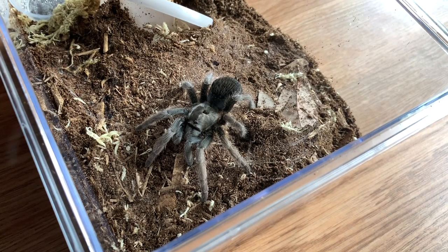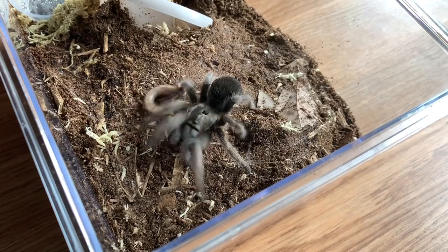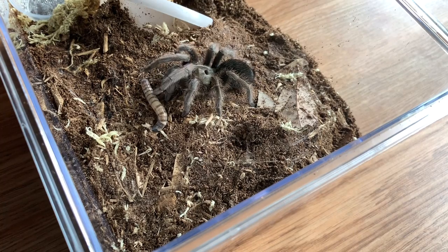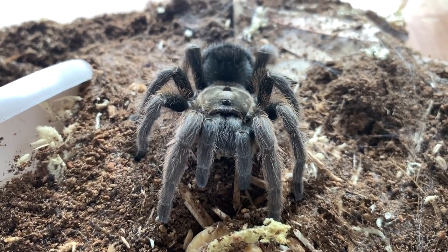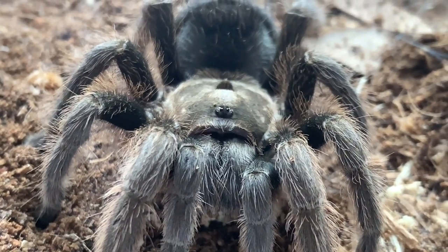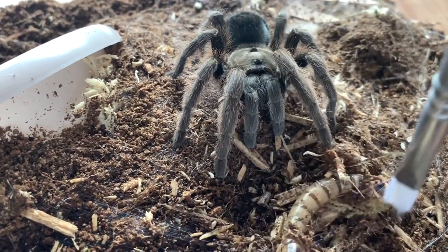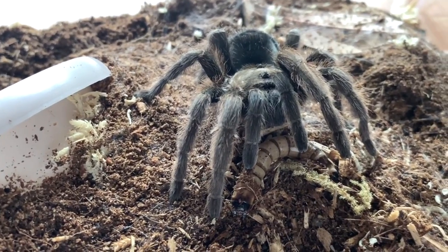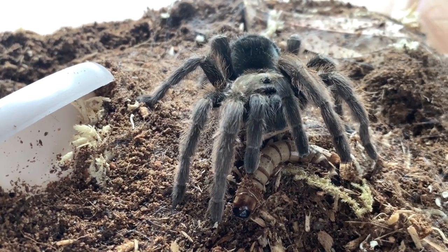First up, we are going to try to feed my newest female tarantula. This is my S. Hoffmani — let's see if she'll take a super worm. She's very curious about it. Look how cute her little horn is. I'll update you guys and let you know if she eats this, but she did just eat like three crickets a couple days ago, so I wouldn't be surprised if she didn't.